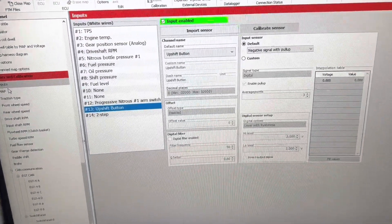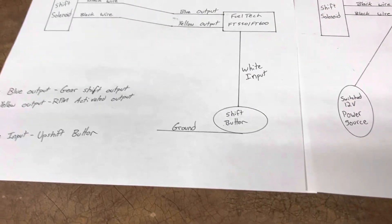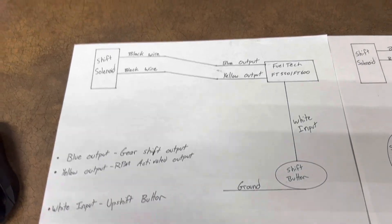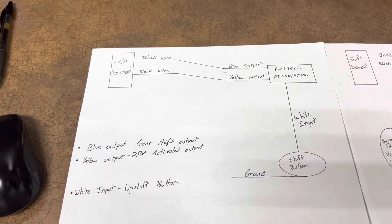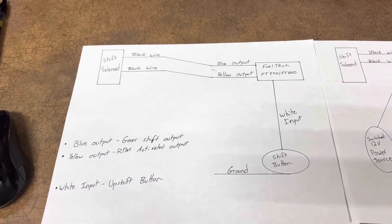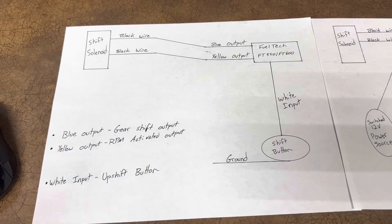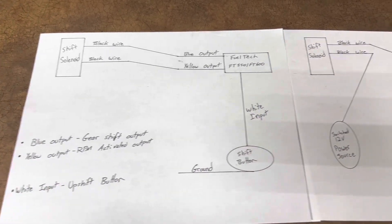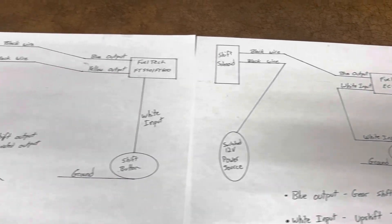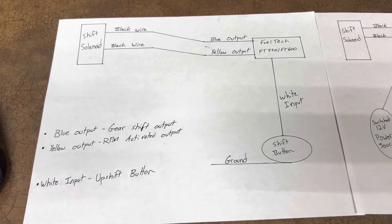That sums everything up on the shift solenoid — how to wire it with your upshift button and FuelTech ECU. If you have any questions, leave them in the comments below. Please like and subscribe, and hit the bell notification. I'll put pictures of these wiring diagrams at the end of the video so you can screenshot them or come back and reference the video. I hope this helps, thanks.